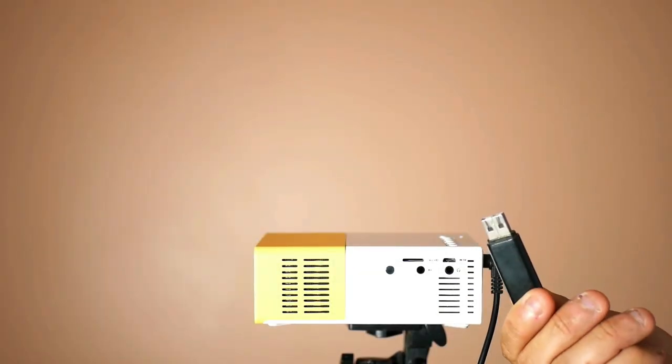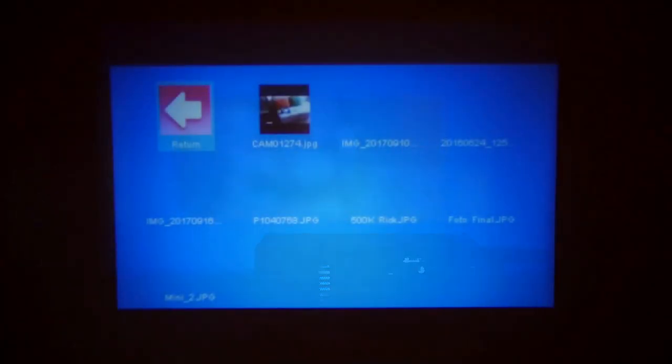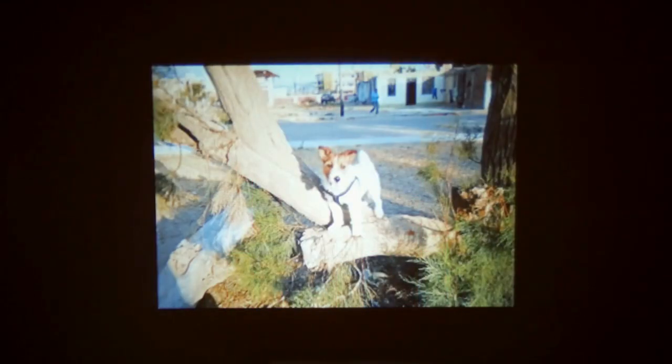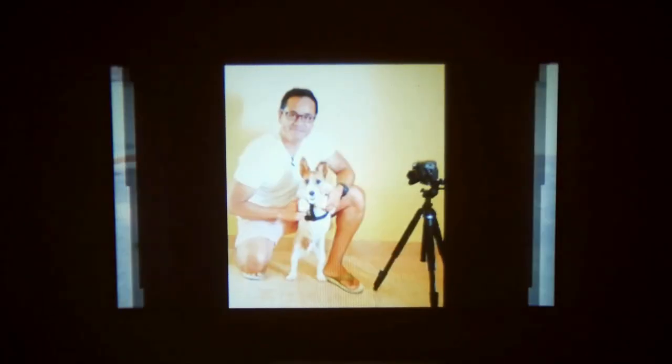I will connect a USB memory to see how it reproduces some photos. And this is all the best that can be seen. It shows them in presentation style and also adjusts the photo format automatically, going from 4:3 to 16:9.